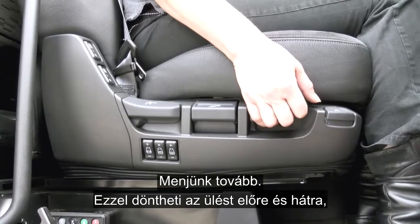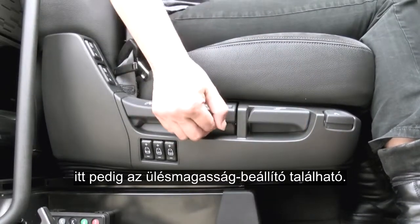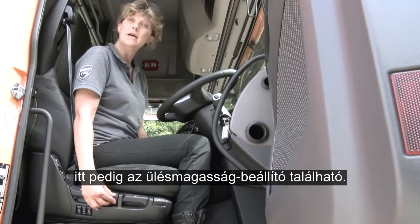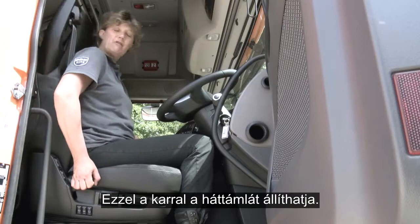Moving along, we have tilt position of the seat — forward and back — and then we have the height adjustment to raise and lower. This lever here will adjust the backrest.